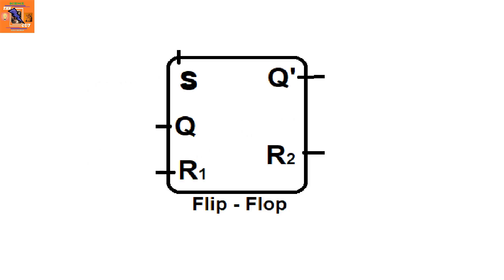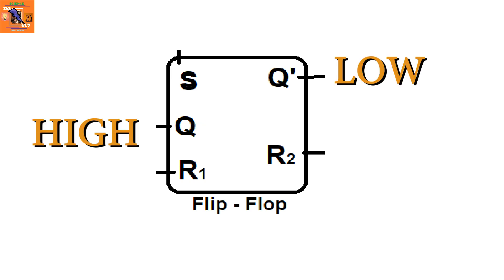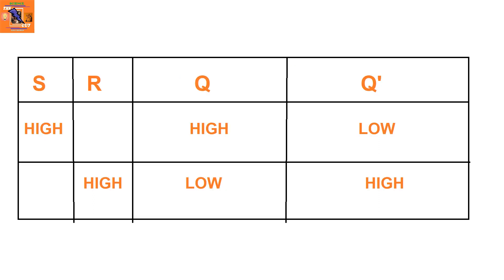A flip-flop has two complementary outputs — one is always opposite to the other. If one is high, the other will be low. To understand it better, let's take a look at this case.